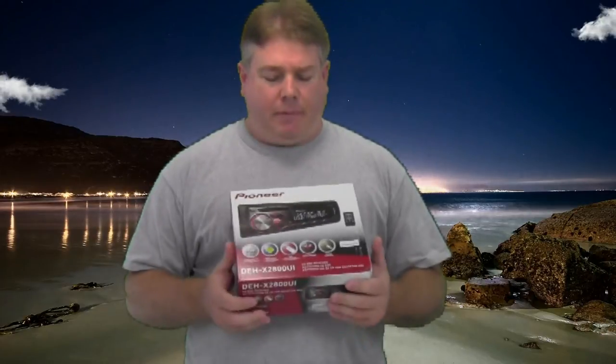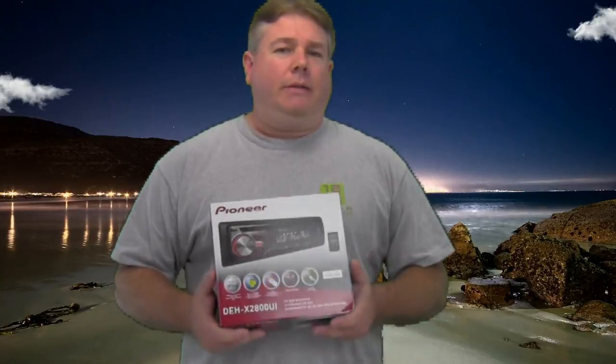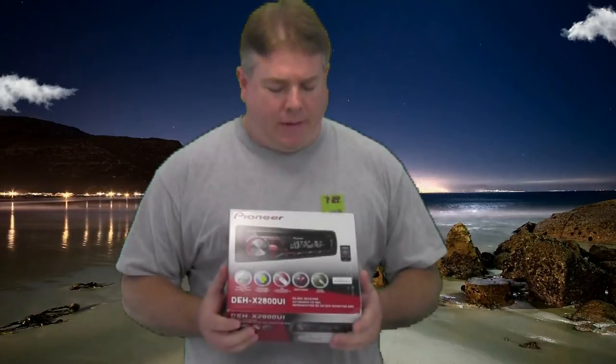It has a one-year warranty. The average price is probably going to be around $99.95. It's got USB, iPod controls, smartphones for Androids. It also has a new function called a USB auto switch, which lets the radio allow the user to choose whether it's going to listen to music or charge through the USB. It's also got AUX input, comes with a remote. Let's go ahead and open up the box, see what's on the inside, then we'll get it mounted up and go from the back side.